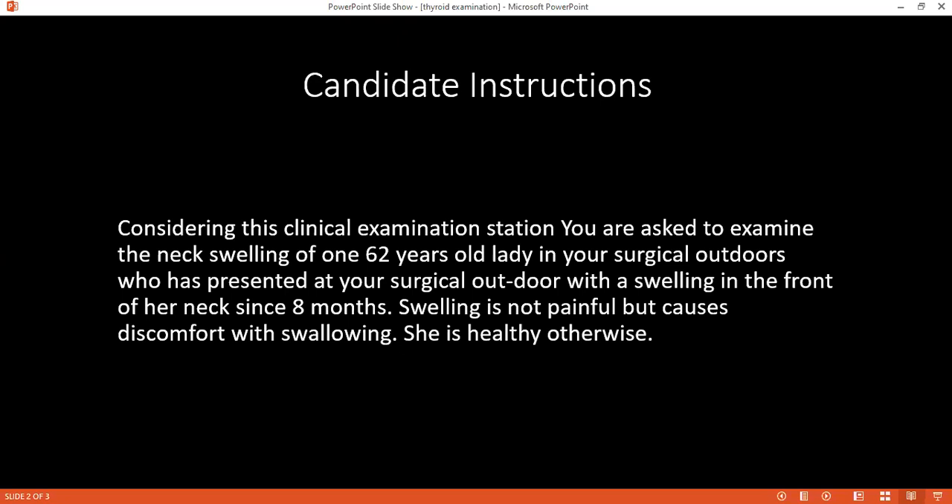I'll start by washing my hands and identifying myself. I am Dr. Mohamed Hamdi, one of the treating doctors. May I confirm your name and age? I'm Samantha, 62 years old. Nice to meet you, Mr. Samantha. Today I have been asked to examine your neck. This will include looking, feeling, and doing some special tests. Are you okay with that? Do you feel any pain at the moment? No. Please, if you feel any pain at any moment, tell me to stop. I will start by positioning the patient in front of me in the chair and exposing the upper two buttons.